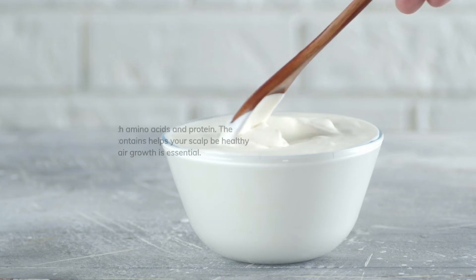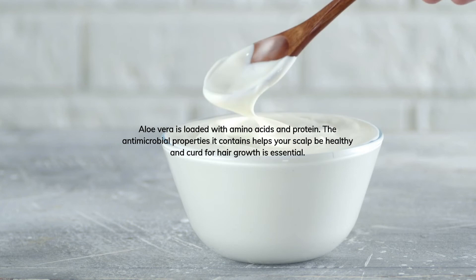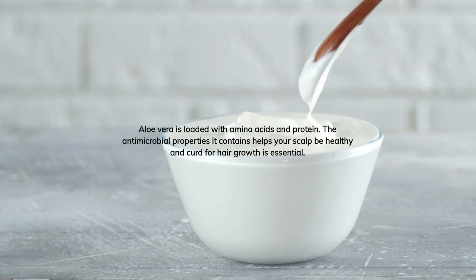Aloe vera is loaded with amino acids and protein. The antimicrobial properties it contains help keep your scalp healthy, and curd is essential for hair growth.